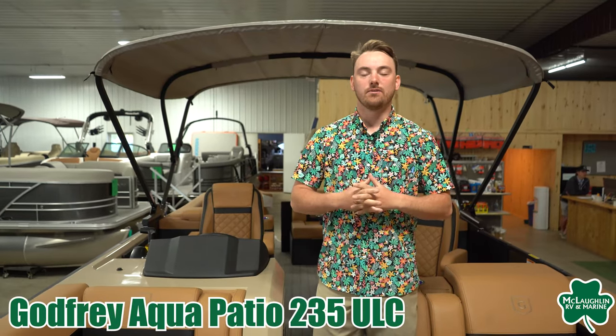Hey guys, this is Chase McLaughlin's RV Marine here in Detroit Lakes, Minnesota. Currently standing on our 2022 Godfrey Aqua Patio 235 ULC.